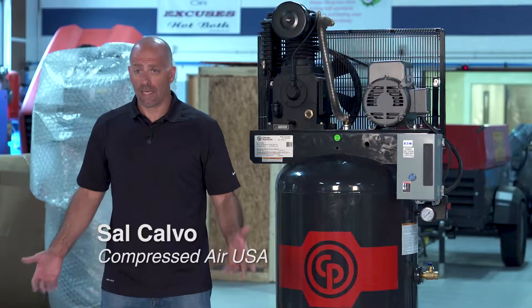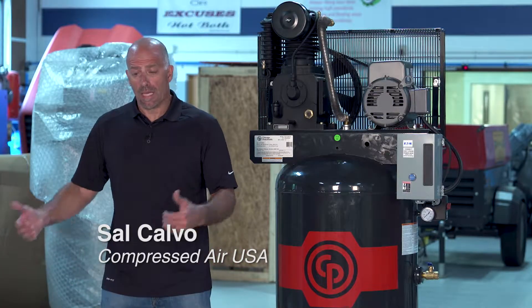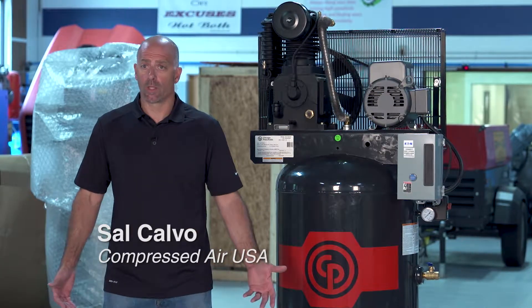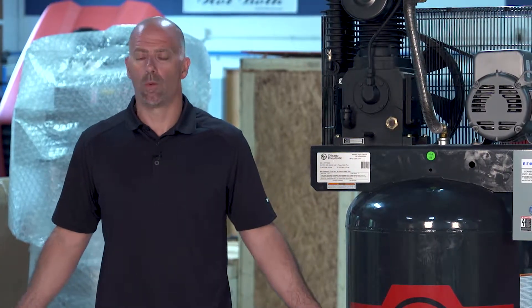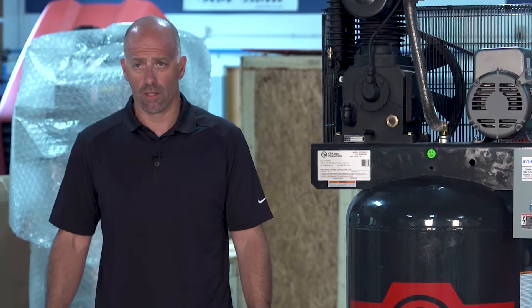Hey guys, I got a couple frequently asked tech tips that could help you out and save you a trip by having someone come out and take a look at what's going on with your compressor. Number one thing that people ask all the time is the compressor is not running, it's not making any air, I don't have any air out into my facility.